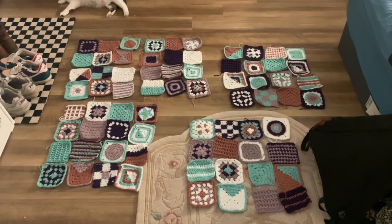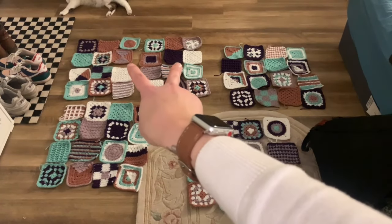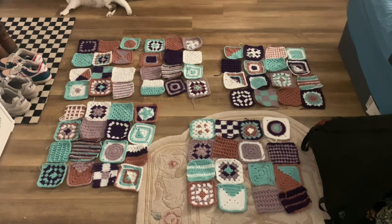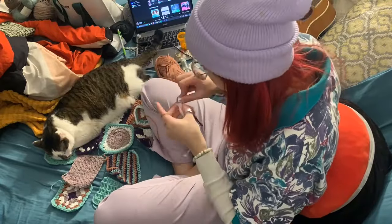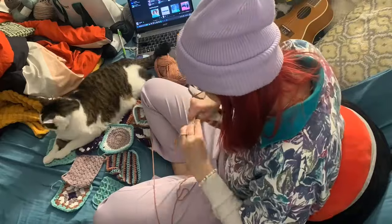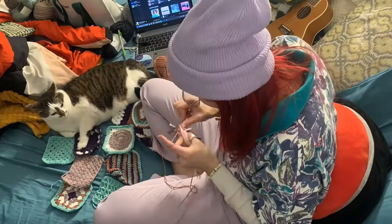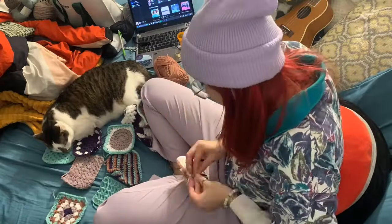We did have one extra square but he's too small so he's out. Those two are the front panels, that's the back panel, and these two are the arms. Time to seam! Seaming this project ended up being a lot more frustrating than I anticipated. What I settled on was single crocheting the outer stitches of the squares together with a 4.5 millimeter crochet hook, and that turned out pretty all right.